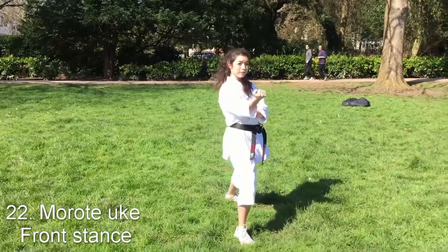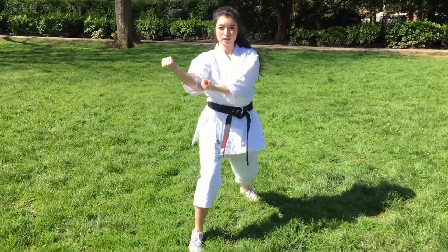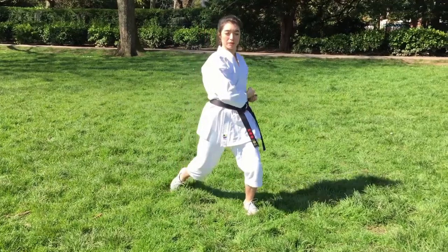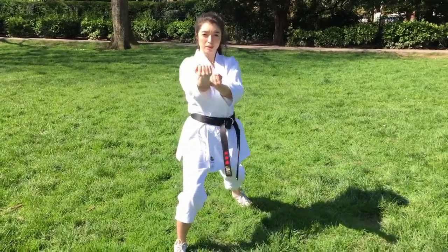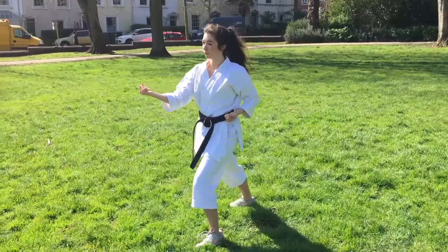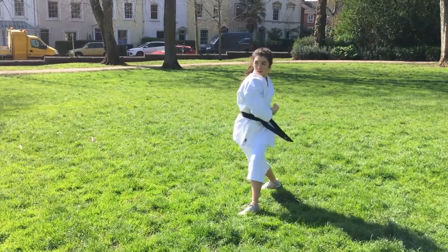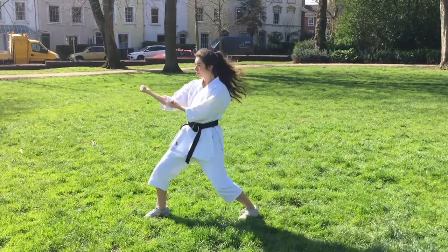The next tricky move is morote-uchi. We need to make sure we aren't swinging into it and allowing our fist to swing to the side — this is largely a forward technique. Try not to bring your hand back to your hip before you move; the technique should go via your hip and not stop. This will prevent you from twisting, which is not what you want to be doing.